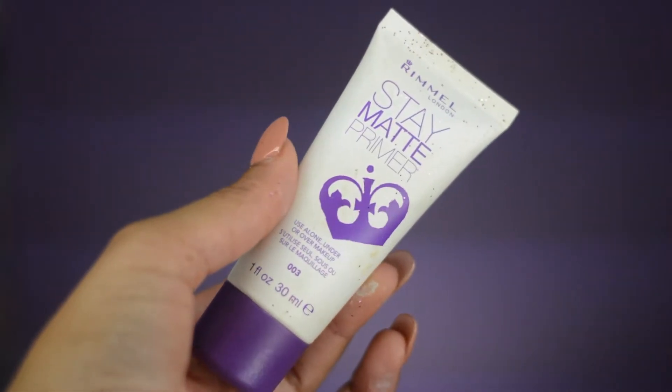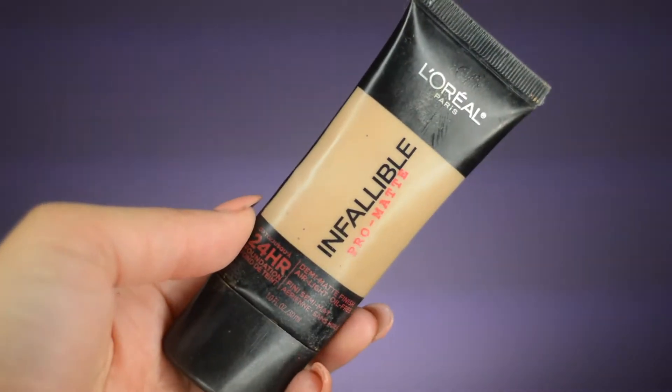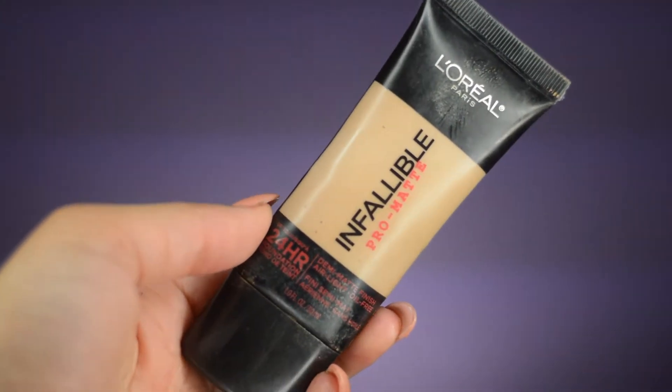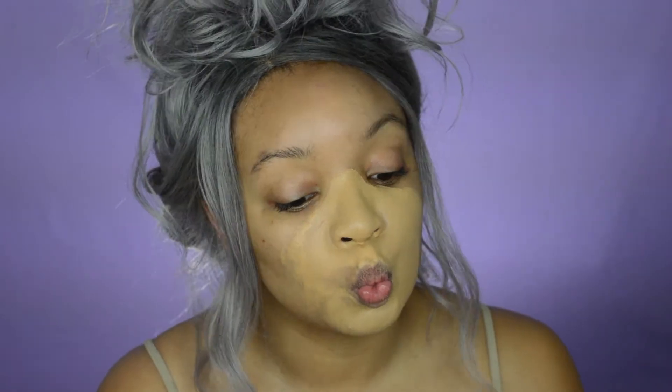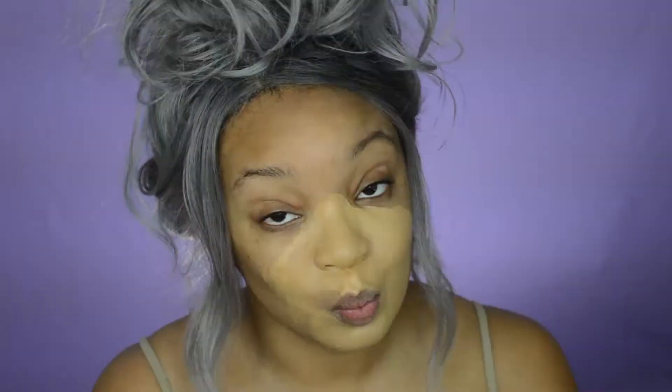Alright, so first things first, we're going to prime our face with the Stay Matte Primer by Rimmel. For the inner part of my face, I'm going to take this Infallible foundation and put it on. Next, I'm going to take this thick foundation by Black Opal and put it on the perimeter of my face, and then blend it all out. Make sure to drag your foundation to your neck so there's no line of demarcation.